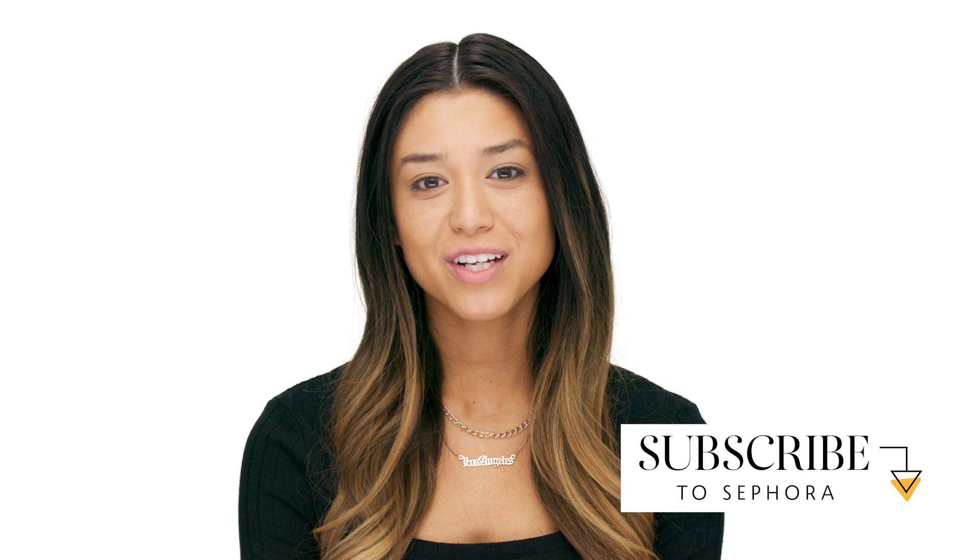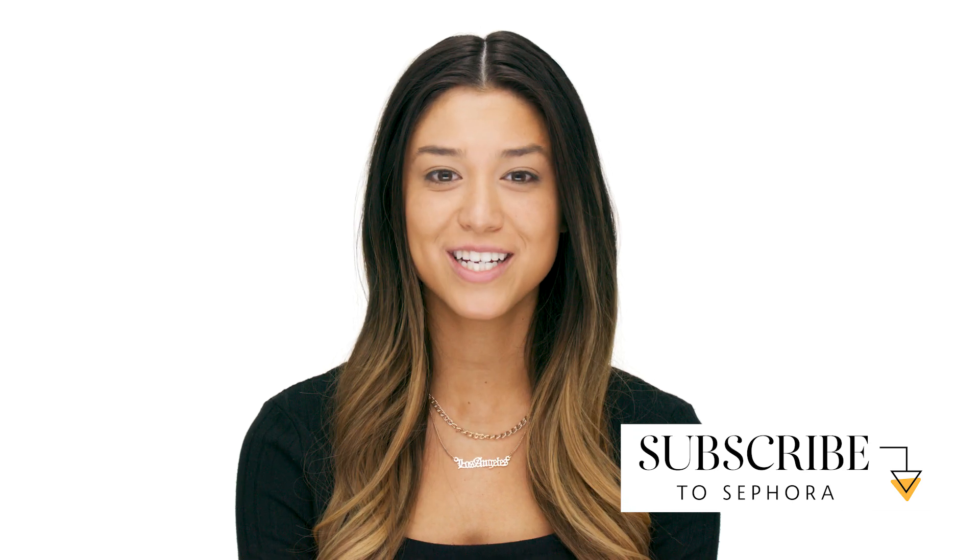Thank you all so much for watching this video. Hope you enjoyed it. Be sure to like, comment, and subscribe to Sephora's channel. Bye!